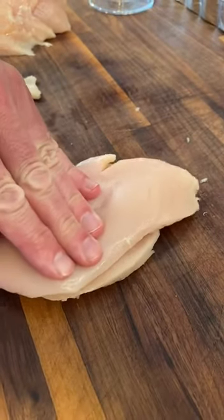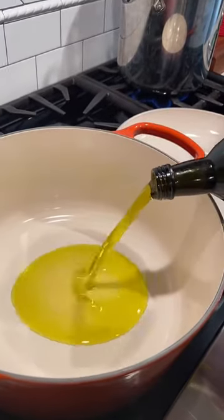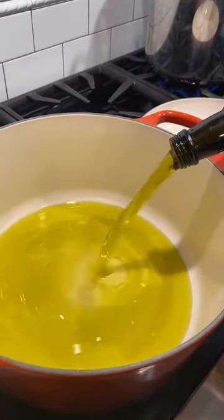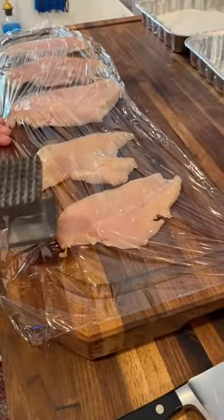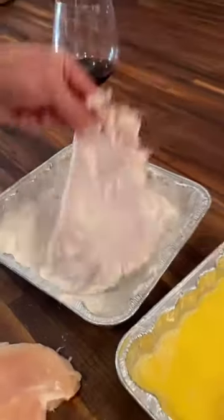We're going to start by butterflying our chicken breast. We're going to heat up two cups extra virgin olive oil. Cover your chicken in plastic wrap, gently pound to thin. We're going to start our breading with all-purpose flour.